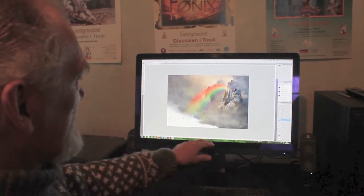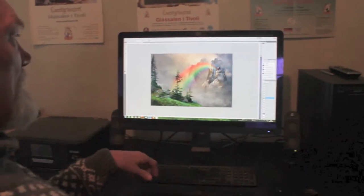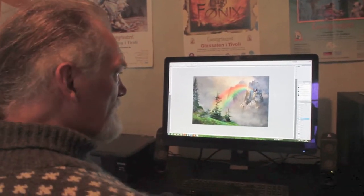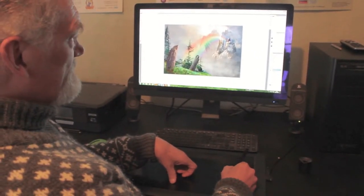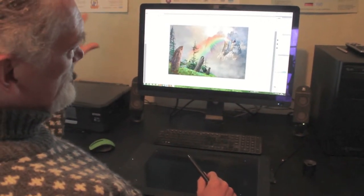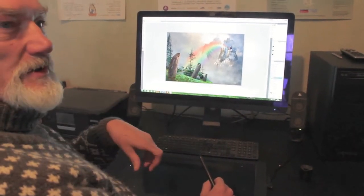Now I'm ready for the foreground. It's made in a bit warmer color to draw it closer to you. These stones I painted in partly to lead the viewer into the picture, but also to add some mystery — that's also why I have the hole in the stone.